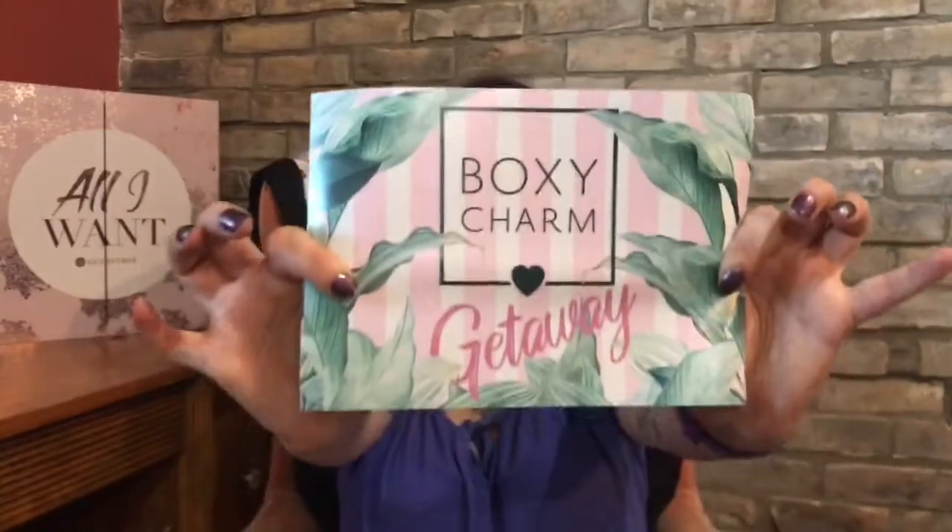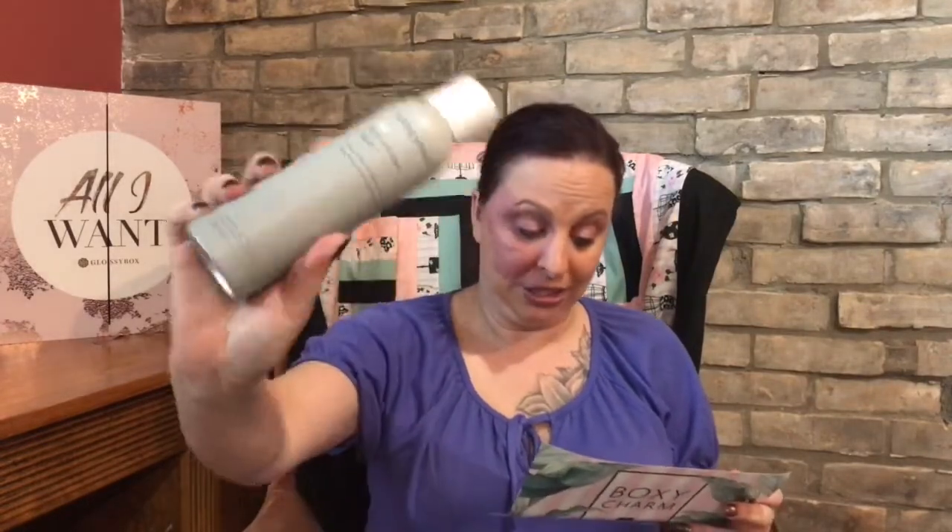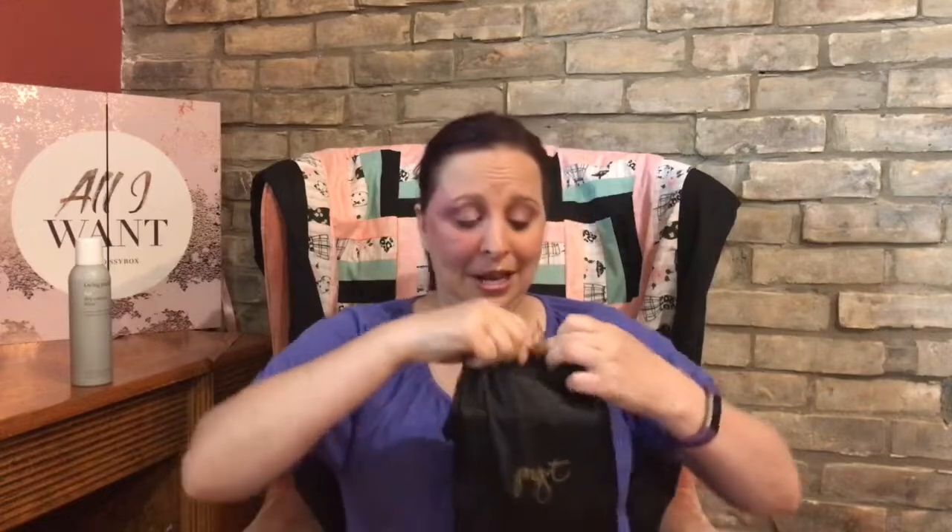The theme is 'getaway,' so it's going to have a tropical feel. The first item I see is Living Proof's Full Dry Volume Blast, retailed at $29. It's great for chemically treated hair, long-lasting on dry hair, and it offers UV protection, which is awesome. I also caught a before-wash serum from Living Proof in FFF, so I am excited to try both products — I've heard nothing but great things from them.